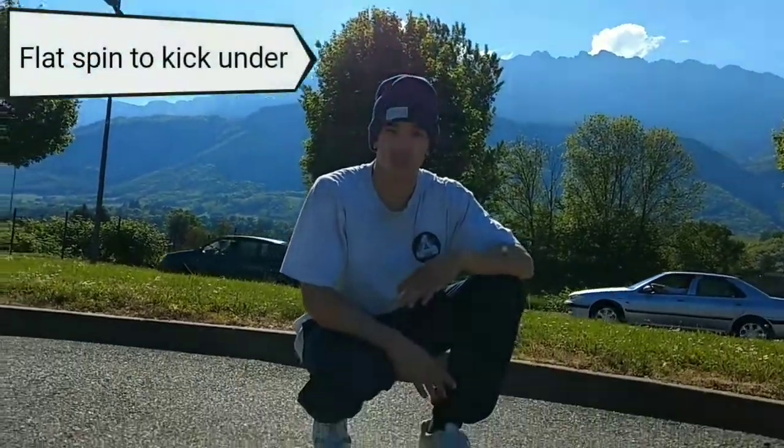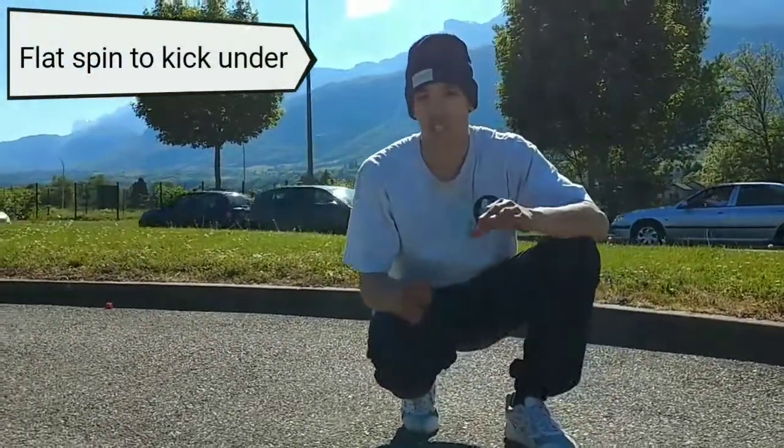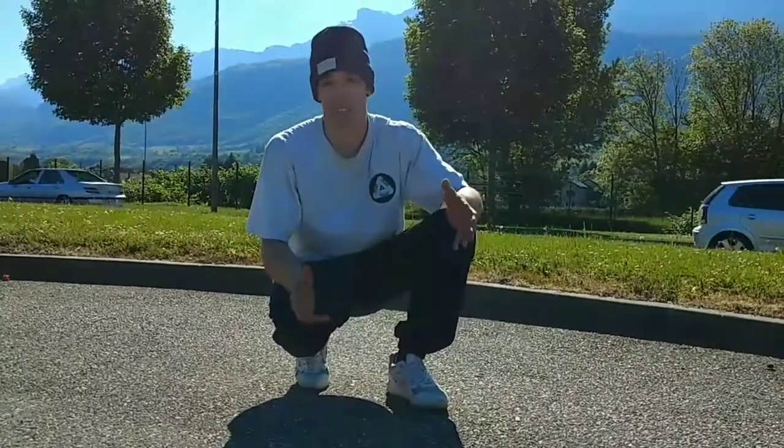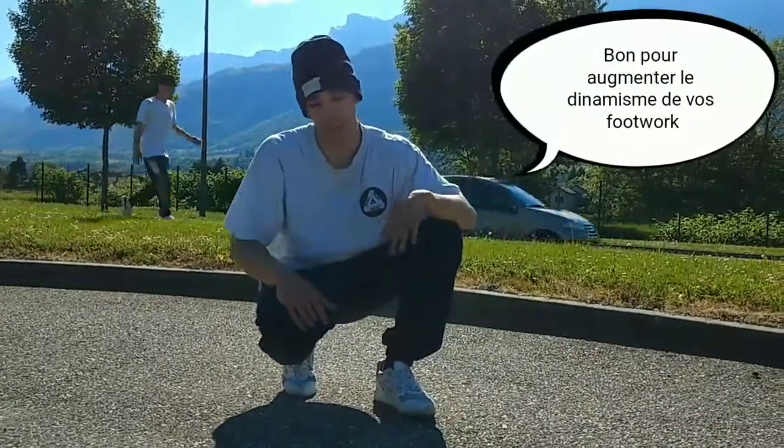Hello, my name is Sam. I represent the UK — the Birmingham-based crew. I'm going to spend a couple of minutes to show you a quick footwork tech. It's a really nice tech to use if you want to be more dynamic in your footwork.